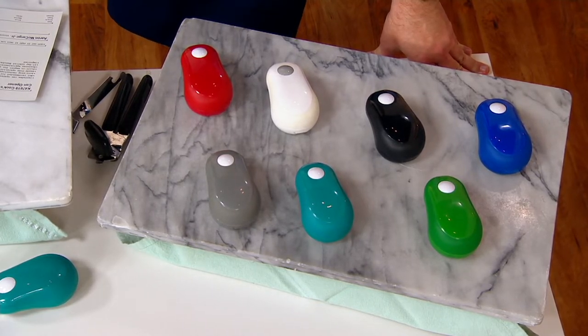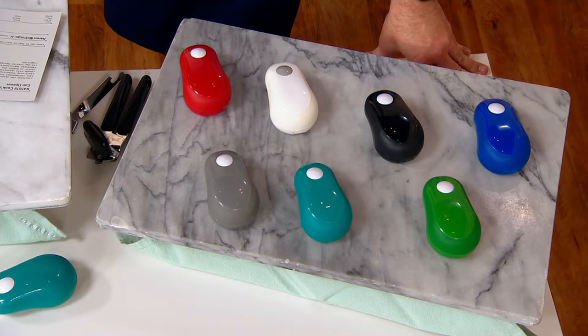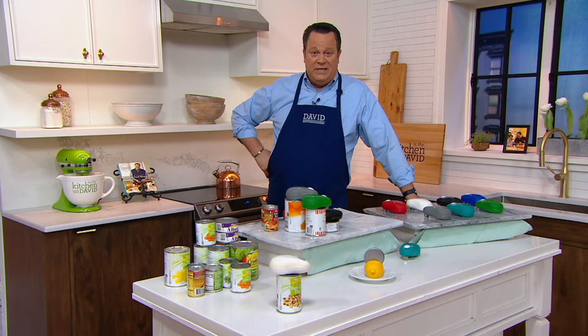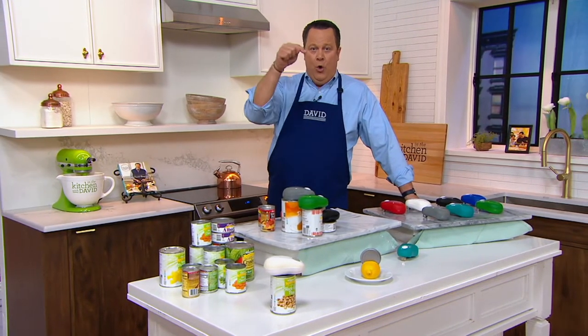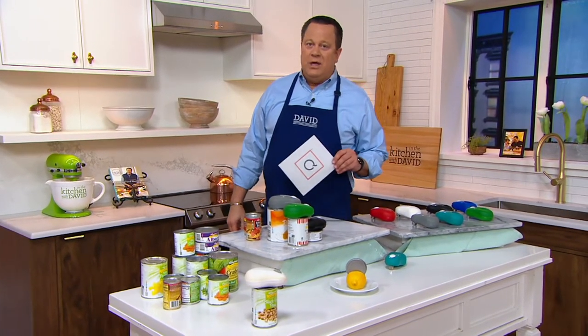What we're talking about tonight is the Auto Stop Safety Can Opener. I've got lots of color choices which I'll go through, and I want you to know that the batteries you need for this are 4AA and they are included. You will need 4AA batteries and they come with it, so as soon as you get this home you can get busy using it.